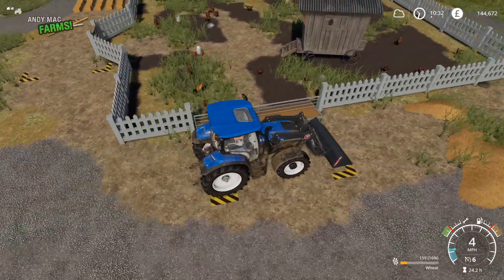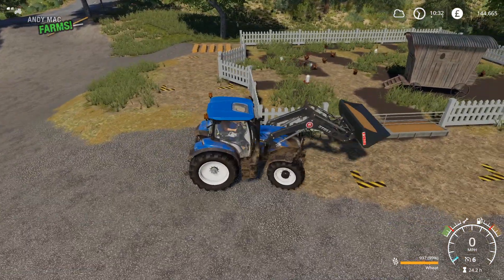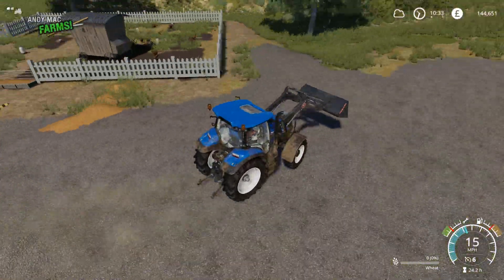I need to tidy up the chicken coop and just sort out — I think it's wheat that they've got at the front there at the minute. I do want to switch to barley at some point, but at the minute I'm using wheat. Barley seems to be a little bit more profitable.